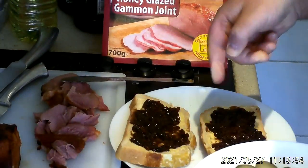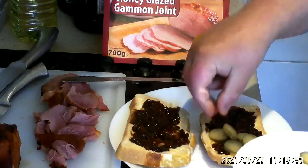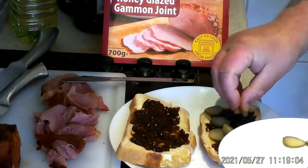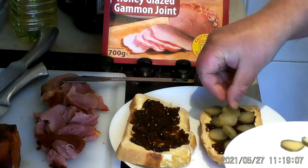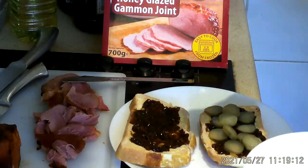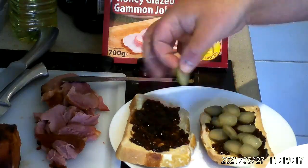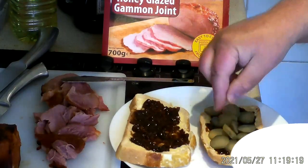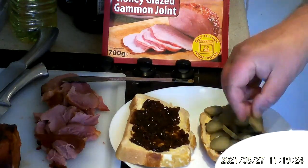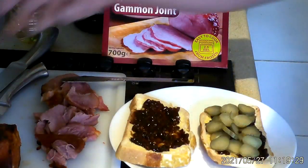Next step: the gherkins that I cut up into discs. Just spread them around on one of the slices. I'm using a crust as the bottom — that'll give the sandwich a bit of rigidity — and then a regular slice on the top. Plenty of gherkin. Spread that around. It's coming along.